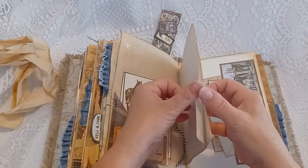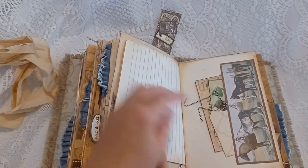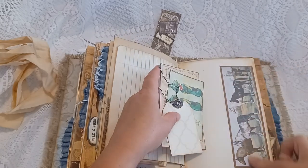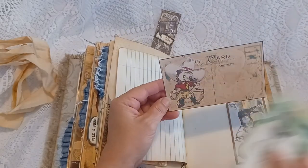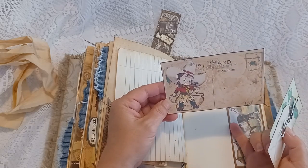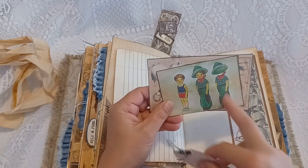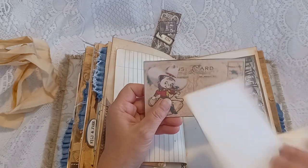There are four lined writing pages and a side tuck with an image of some horses. There's a postcard with a cute cartoon image of a cowgirl and a cute little cowgirl paper-doll vintage journal card.